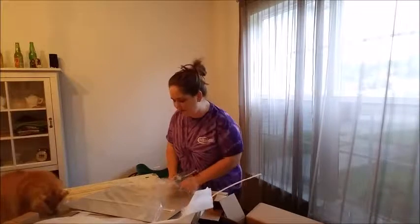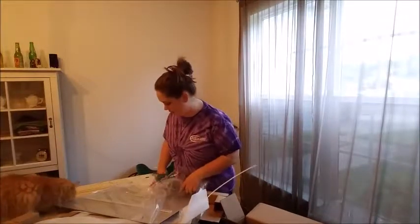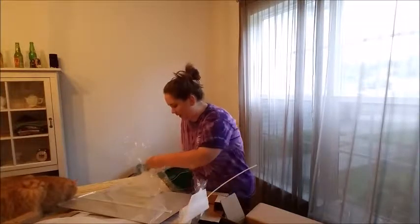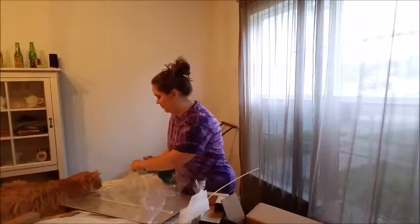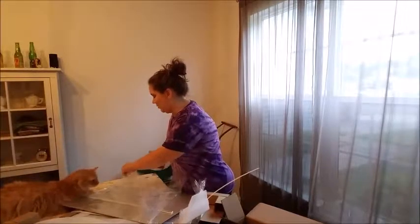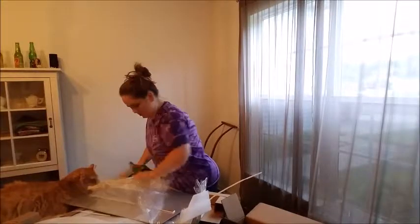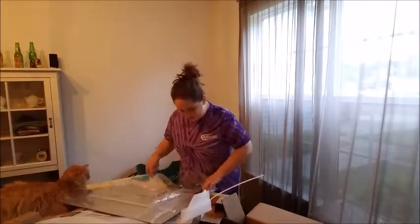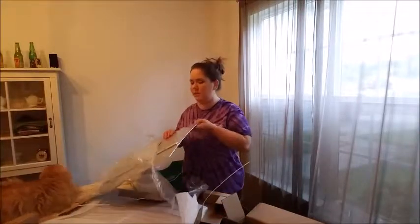So there are a couple of options for ways you can hang it, and I just got the one that was no extra cost. It's attached to the back and you can hang it really easily from a nail — I didn't get the wire. It also looks like it has these bumpers on the corners so that it won't actually hit the wall.